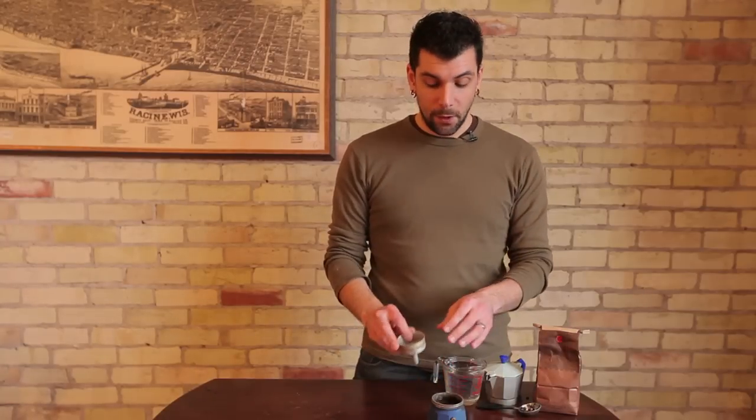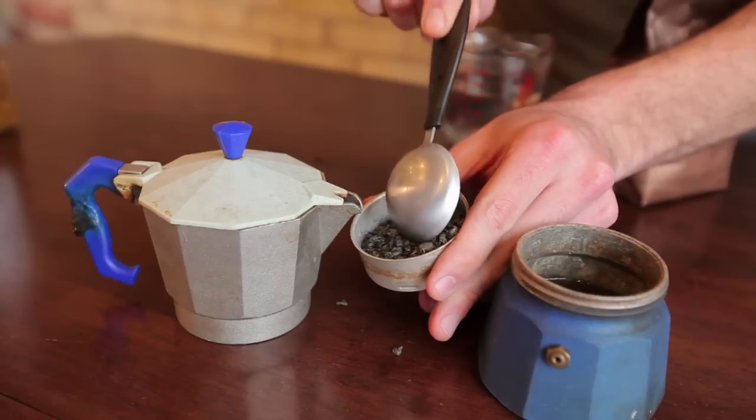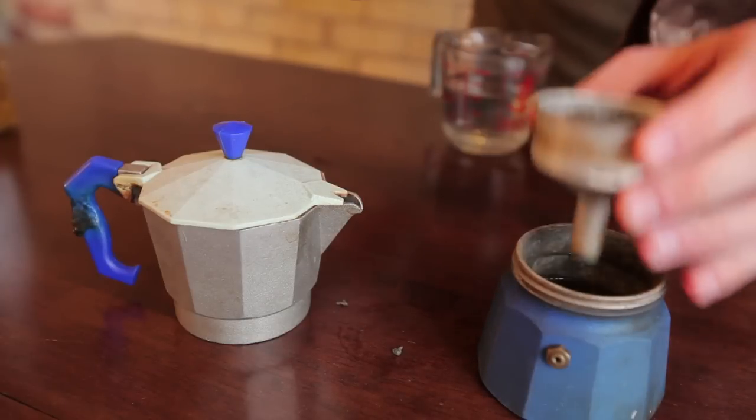you're then going to fill the center basket with the loose leaf tea. Something important to note is that when you're making espresso in a stovetop espresso maker, you always fill it to the very top and level it out. But when you're making tea, you're going to want to leave a little breathing room in the very top of the filter. The reason for that is tea leaves expand rapidly, unlike coffee. So you want to leave some room for the tea to expand. If you don't leave room, the tea can get very compact and the water may have a very difficult time getting through.